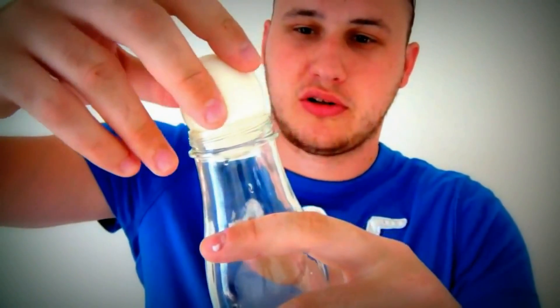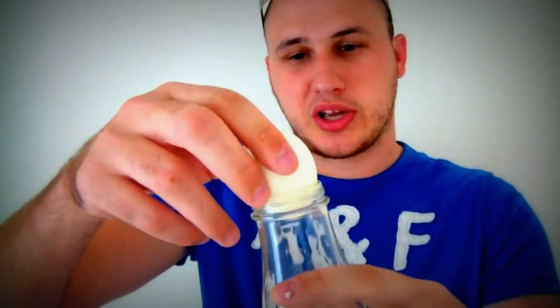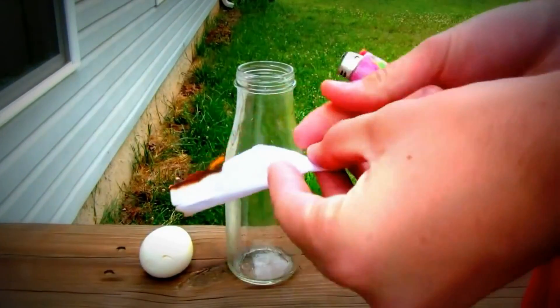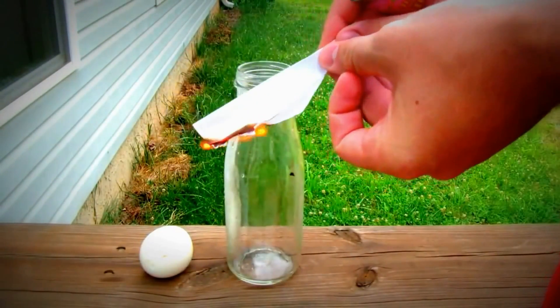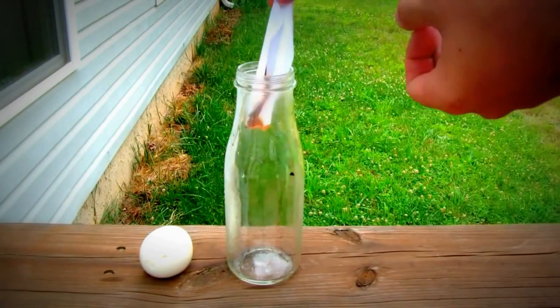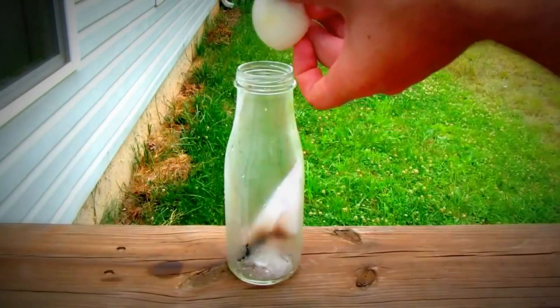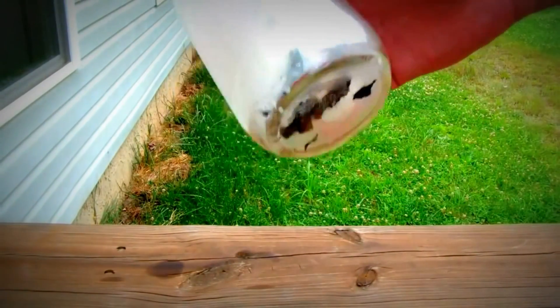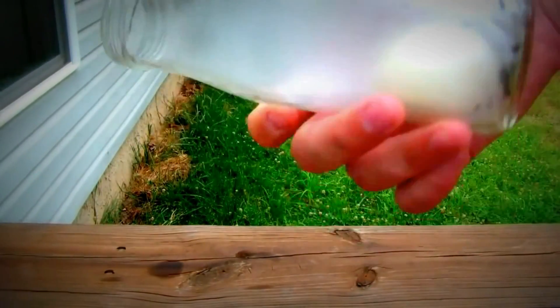We got this egg and you're gonna need to put it on top like that. You see? It doesn't fit. What we can do to fit it through — light your paper. There we go. That's how you put the egg in the bottle.